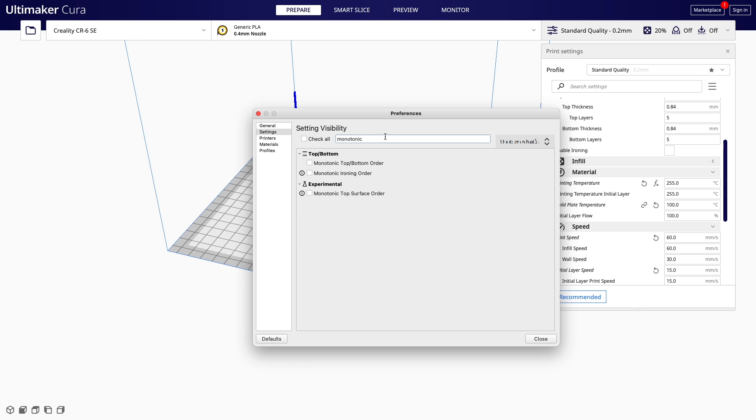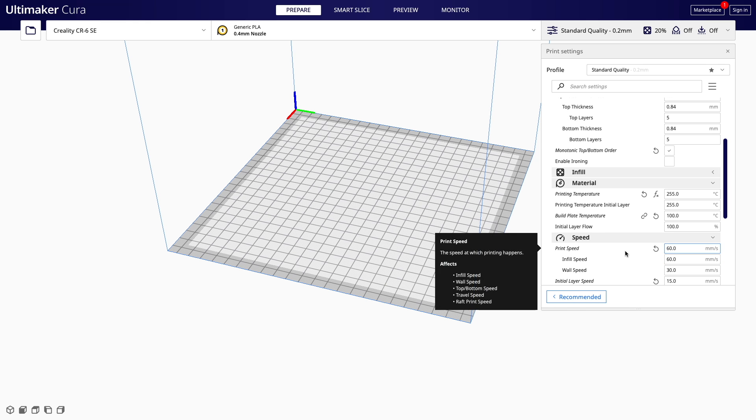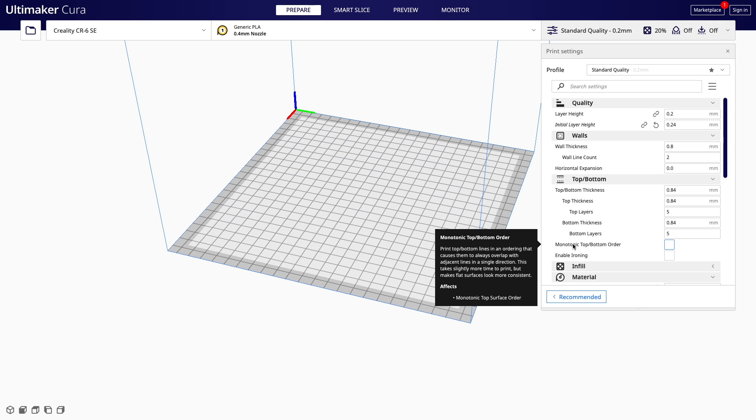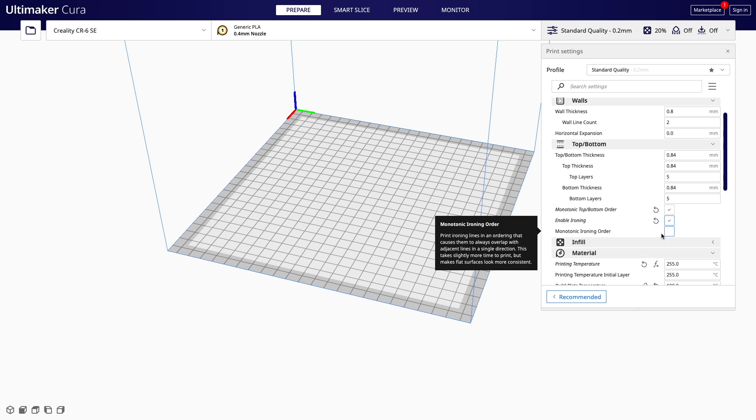We're going to need to enable the monotonic top and bottom order as well as the monotonic ironing order. We will need ironing enabled as well, at least for what we're going to be showing off in this video. So if you don't have ironing enabled, just search ironing and make sure that the checkbox for enable ironing has also been checked. Once you've confirmed all that, close out of the window. When you go over to the print settings window, you will see the monotonic top and bottom order with a checkbox, and if you click on the enable ironing box, you will also have access to that new monotonic ironing order option.